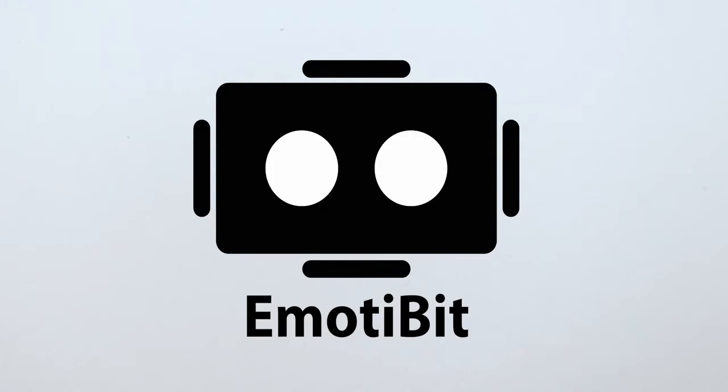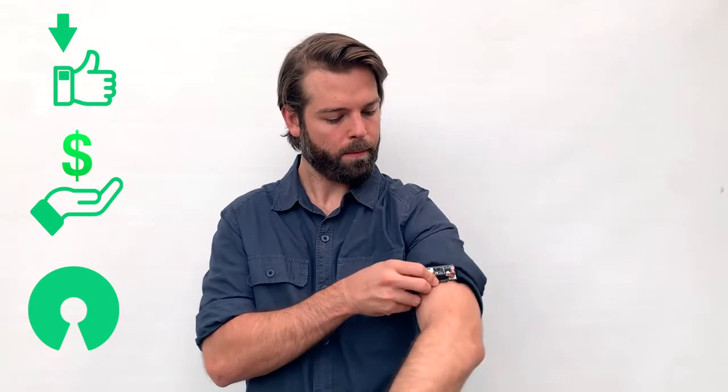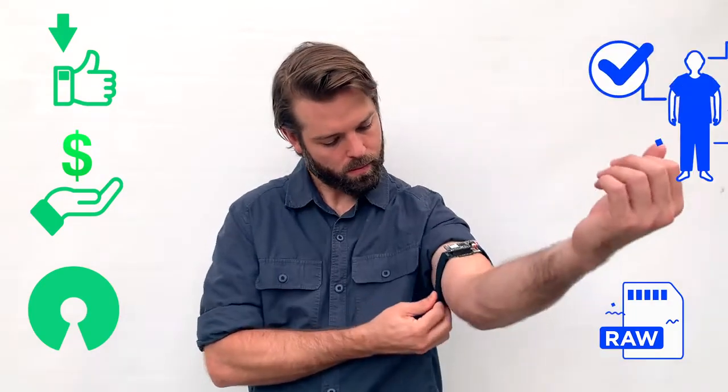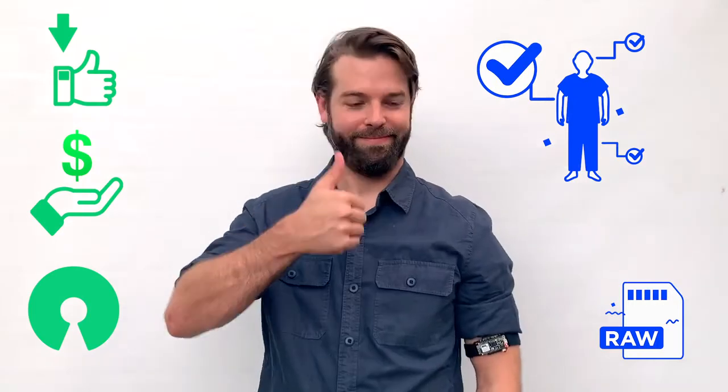This is Imotibit. Imotibit is a wearable, affordable, and open-source biosensor that captures high-quality emotional, physiological, and movement responses like these.